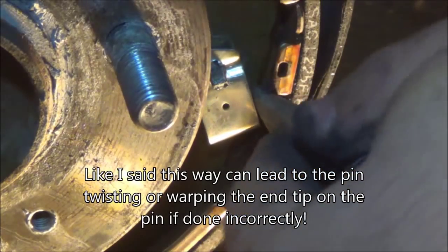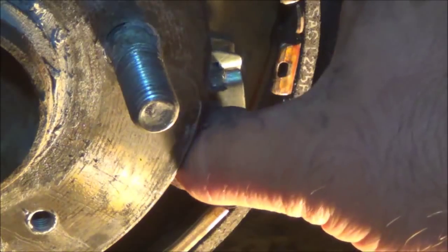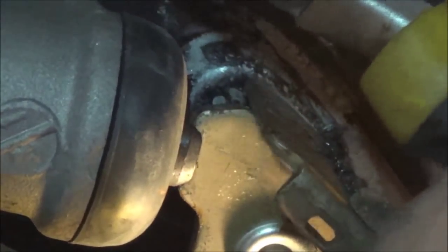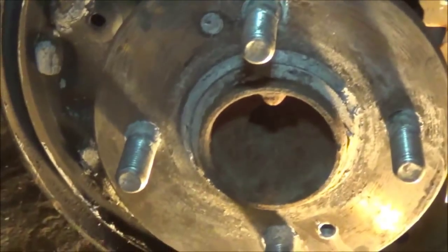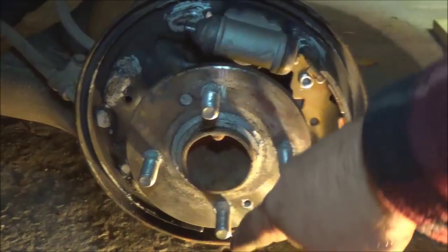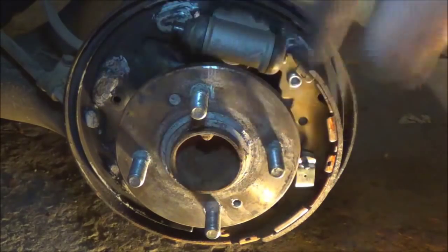Just like that — make sure that's sitting flush in there. Move it around there, see how it's flush? That's important as well. So that's how you do the right side. Now we're going to do this side — we're going to hook our spring on, run our shoe around, and start connecting all the hardware there.